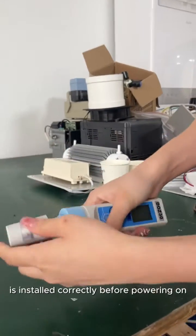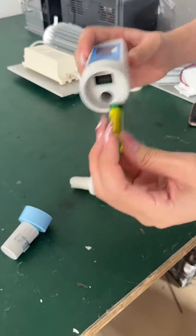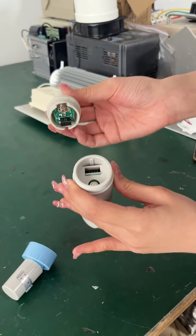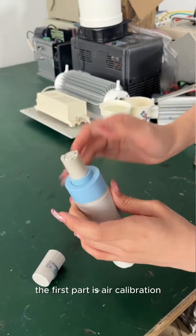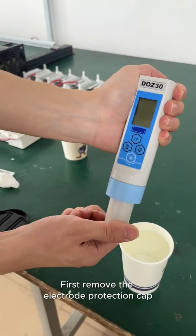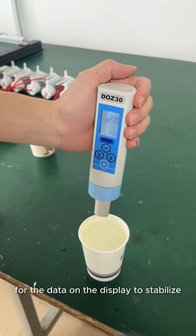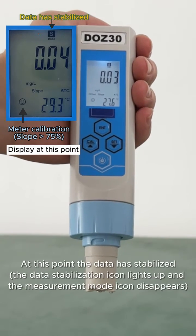First, check that the battery is installed correctly before powering on. To calibrate the tester there are two parts. The first part is air calibration. Remove the electrode protection cap, press the power on button, and wait for the data on the display to stabilize. At this time, the measurement mode icon is flashing.